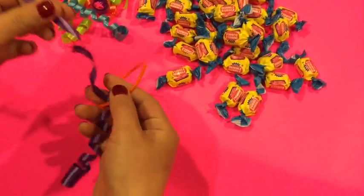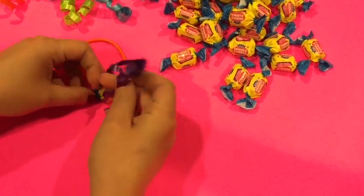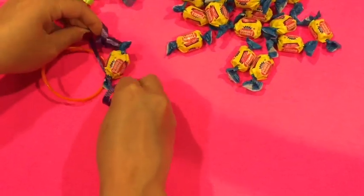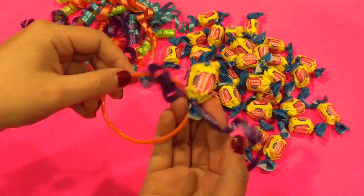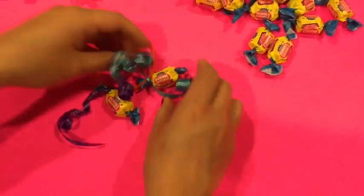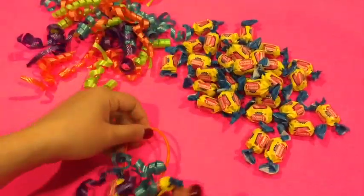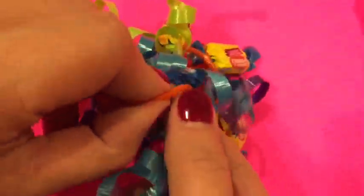First, take your ribbon and loop it through the bracelet halfway. Then take the tip of your bubblegum and tie it with the ribbon. After 5 gums or more have been attached, you can scoot the bubblegum and the ribbon to create more space on the bracelet.